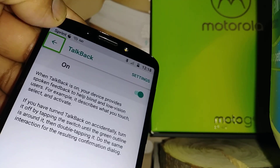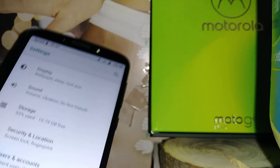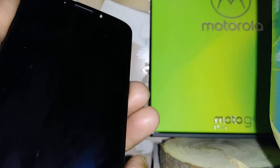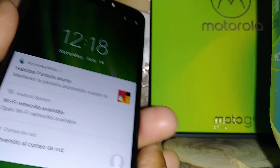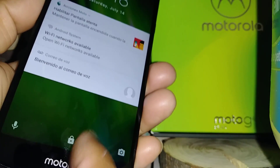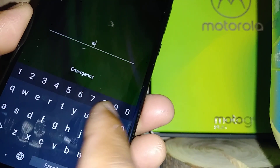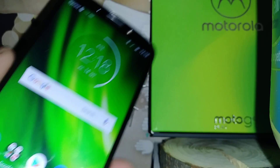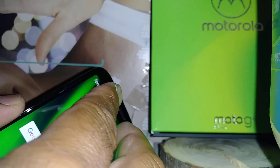Let's start by unlocking the screen. Press the power button. To unlock the screen, just touch the lock and double tap. Enter your password. To open the notification bar in this feature, place two fingers at the top of the screen and scroll down.